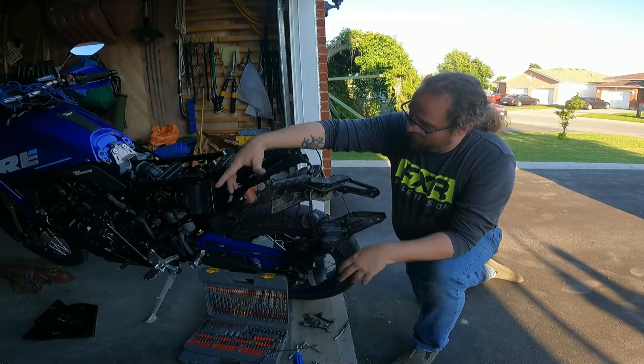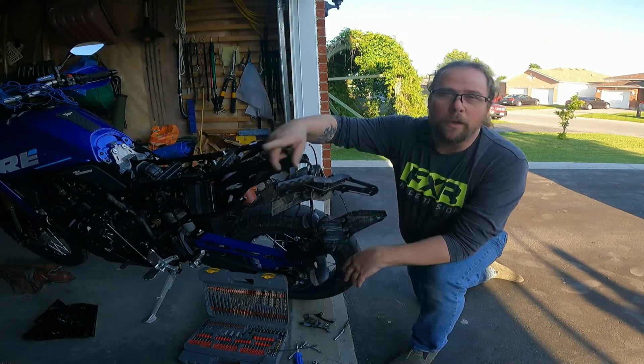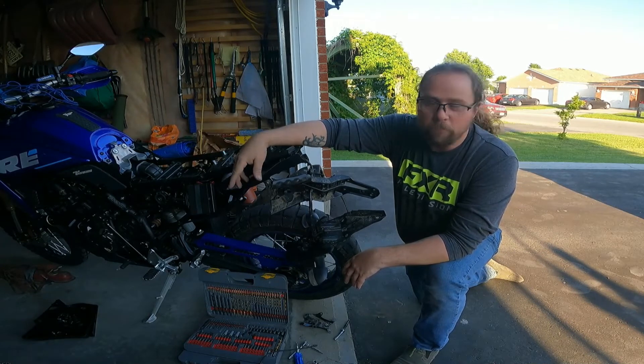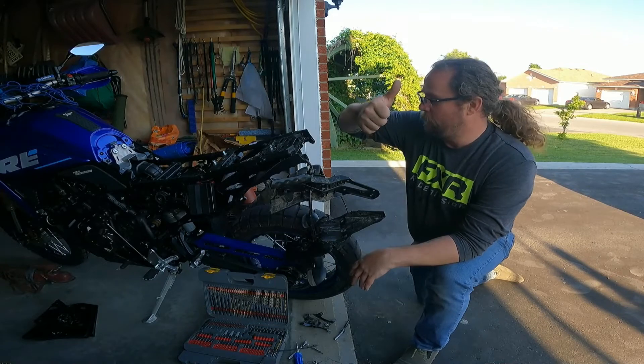Get her all done. Then we'll do the walk around and you can physically take a look and see what it looks like with the flashers now European spec. Woohoo!